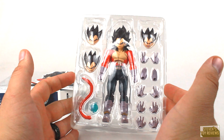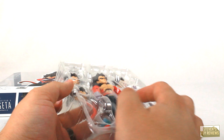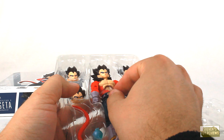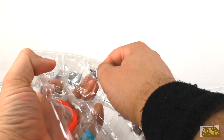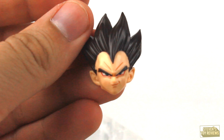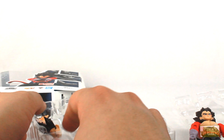Here are all the hand parts. Remember, this is not a full review — I'll talk about that in a second. We get the typical smirking face, we get a gritting teeth angry face, we get a yelling face, and then we get a neutral face. I am super duper excited for this one because so many years ago it seemed like we were just staying put with the same old Z figures — same old Goku, occasional villain, maybe a Vegeta or two — and now finally we're getting some non-canon stuff.